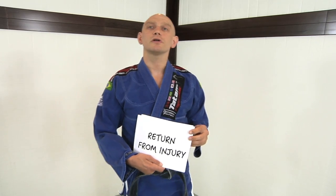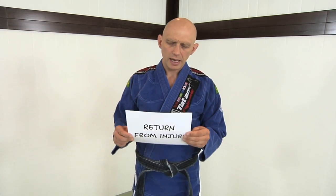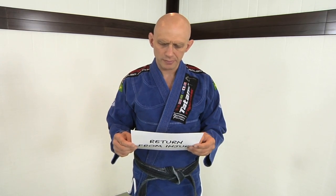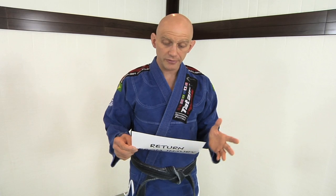The next thing we're going to talk about is return from injury. A reader wrote to me a while ago — I apologize for not getting back to him sooner. I get so many emails, tweets, and messages it's completely impossible to answer each one. His question is: how do you deal with recovering from a more serious injury? He had shoulder surgery and is out for six months — how does he keep his mental edge, his sanity, and his focus on BJJ?